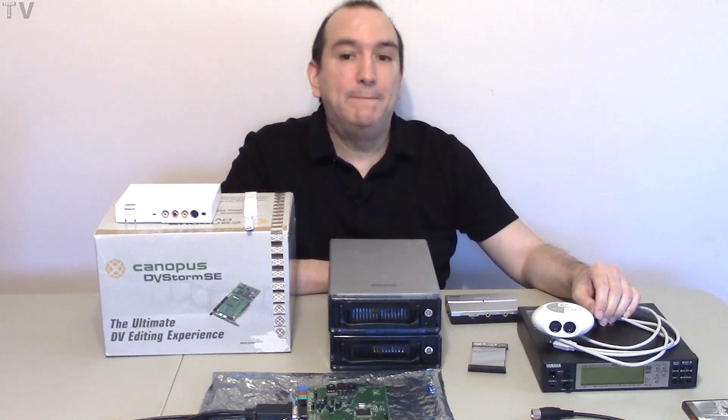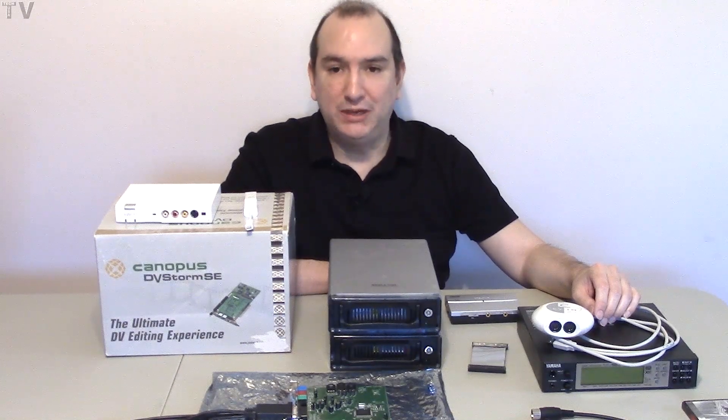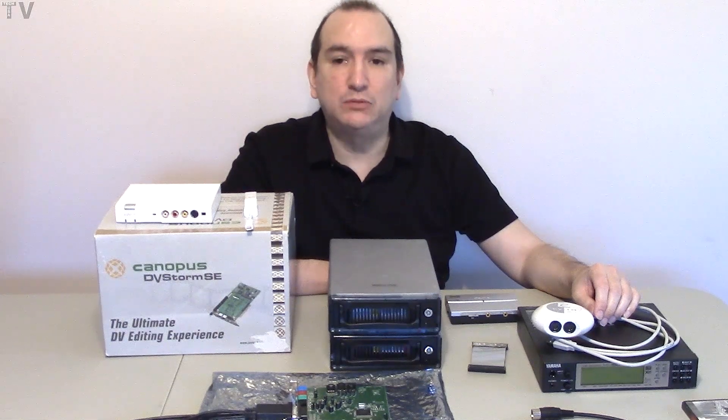This video is going to be about FireWire, USB, Thunderbolt, as well as PCI and PCI Express.